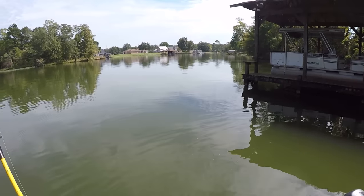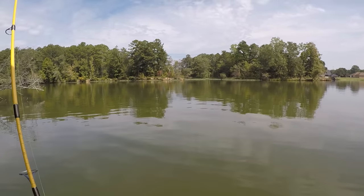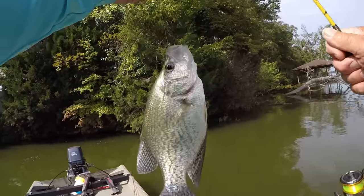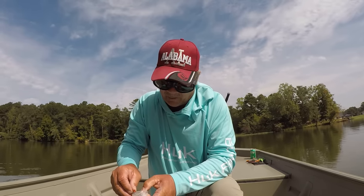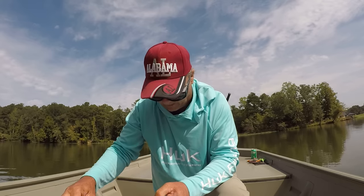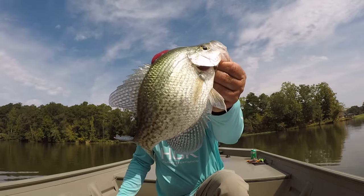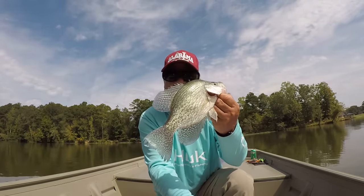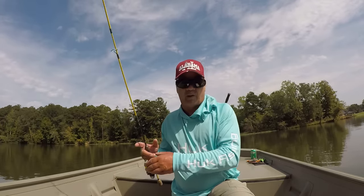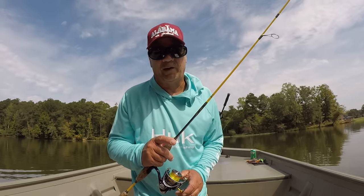I'm gonna go ahead and tell y'all and show y'all what I'm using. I'm excited about this bait, folks — I've been waiting for a while to show how effective this bait right here is. But that quick — dog gone it — that's a good fish, probably about 11 and a quarter inches. I'm gonna put him in the bucket and show y'all what bait we're fishing with.